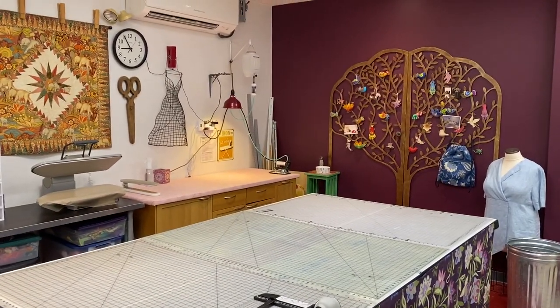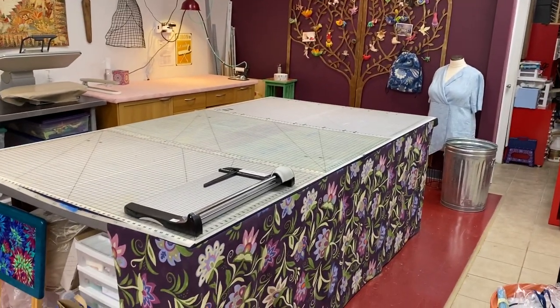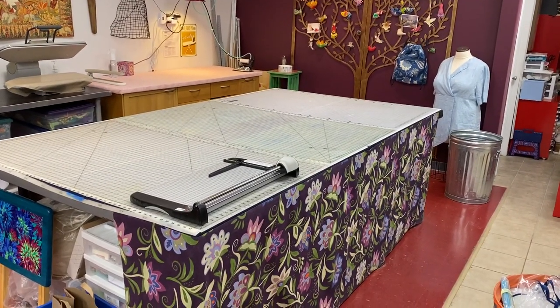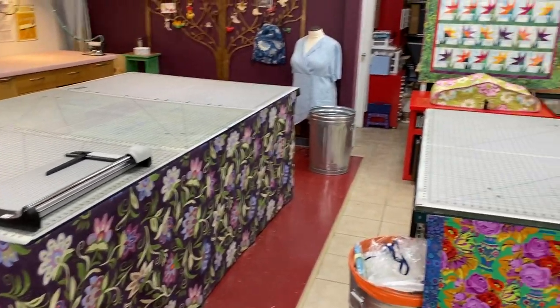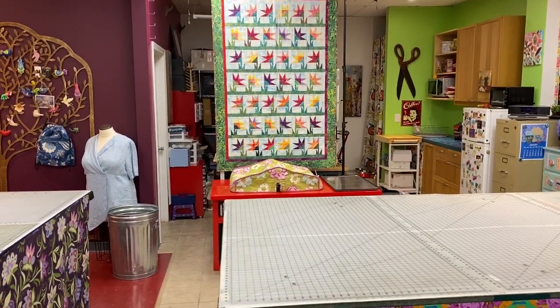There's one ironing station over there, and there's a table. I have a big paper cutter, which is great for cutting and tiling patterns. And then we've got a nice quilt hanging in the middle of the shop.